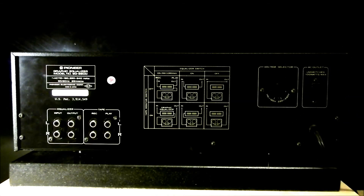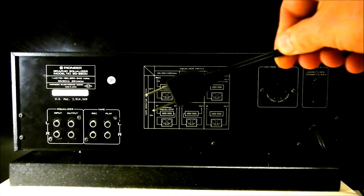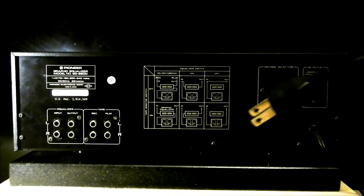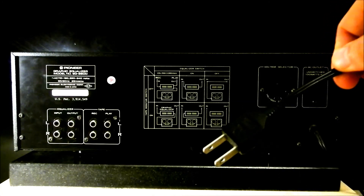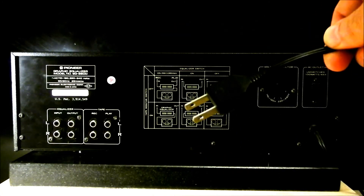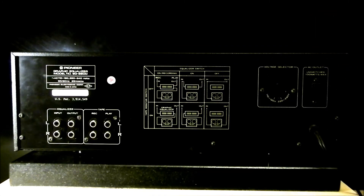This power cord is only live and neutral — it is not grounded. I use it with a socket that you put into the power amplifier, which saves quite a lot of space in the main socket. Anyway, thank you for watching, and I'll see you next time. Bye bye.